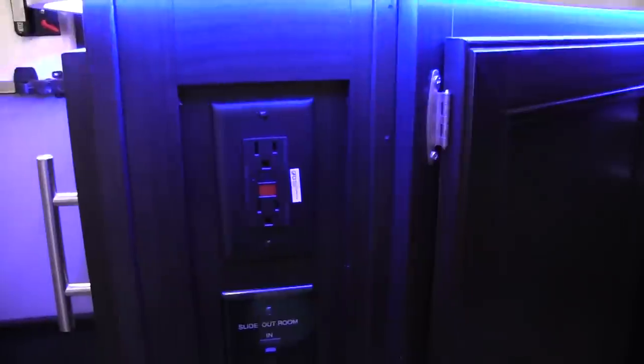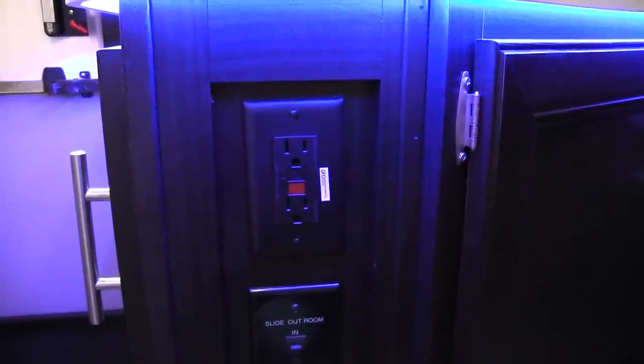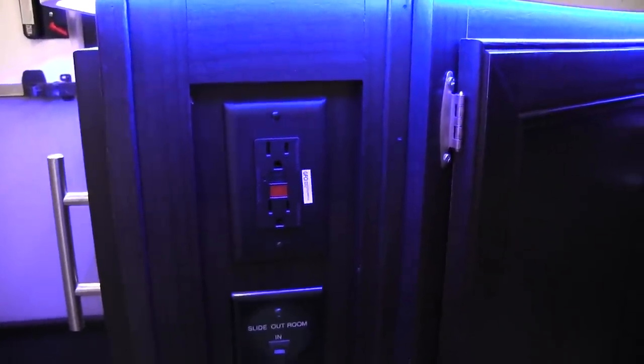As far as electrical outlets, there is an electrical outlet right here. So if you need to plug in a coffee maker, blender, or anything like that, that'll probably be the place to plug it in. The slide room control is directly underneath that.